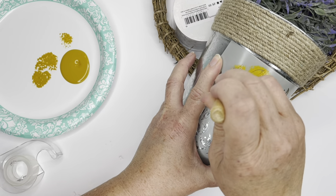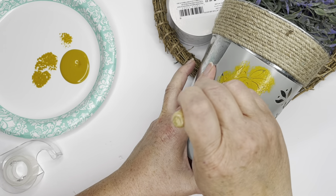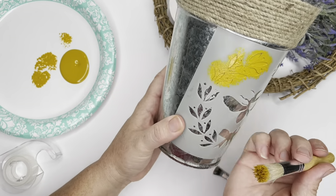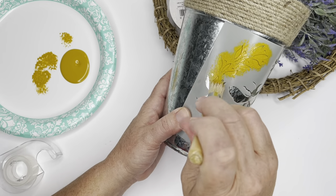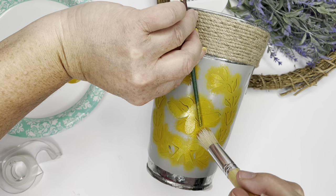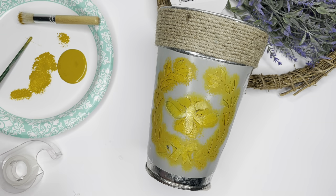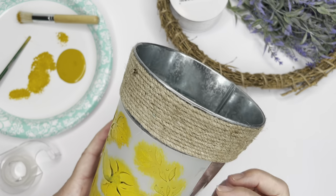When you're stenciling, you do not need a lot of paint, and I'm pushing down on the stencil too, holding it real tight to try to prevent any of the paint from bleeding through. If you do see any bleeding when you take the stencil off, I just took a little Q-tip, moistened it, got it a little bit wet, and just wiped around anywhere that it kind of smudged or smeared.